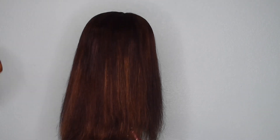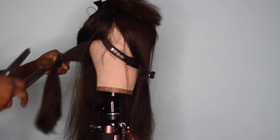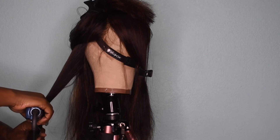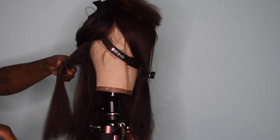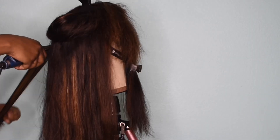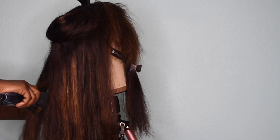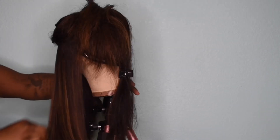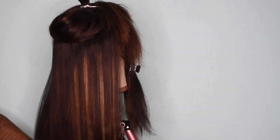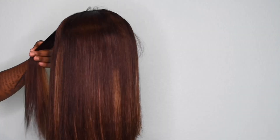Before we start flat ironing, I'm using the Kenra Silkening Mist just to give a little bit of heat protection before we start pressing the hair. We're going to basically press the wig out completely. Oh look — you can see a bit of the highlights there. Look at that shine!